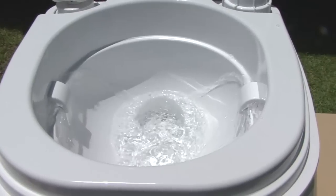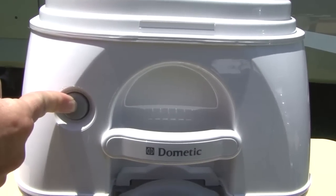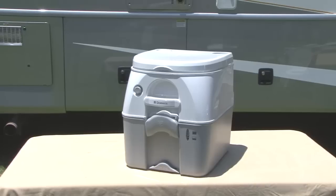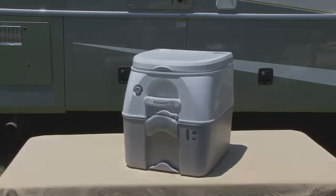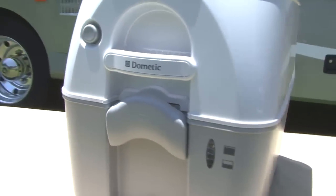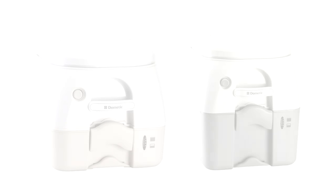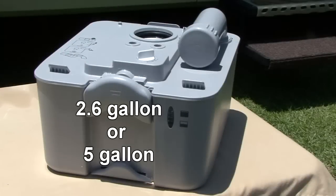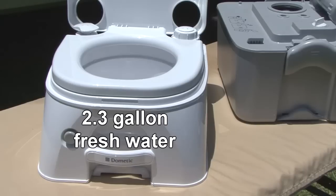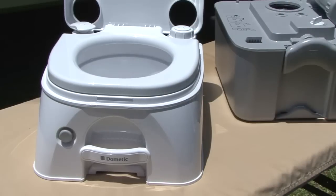These portable toilets feature powerful flushing at the touch of a button without constant pumping or batteries, setting the 970 series portable toilets apart from the rest. They offer contemporary styling and are available in tan or gray colors and in 2.6 gallon or 5 gallon waste tank capacities. All models have a 2.3 gallon freshwater tank. The high strength ABS construction withstands camping and marine environments.